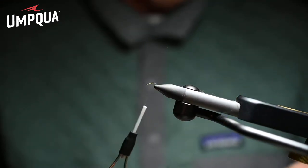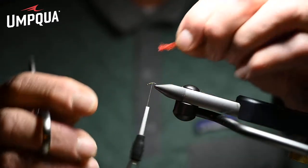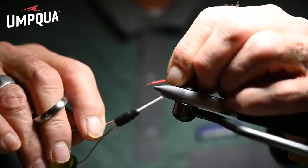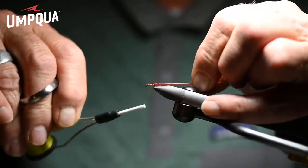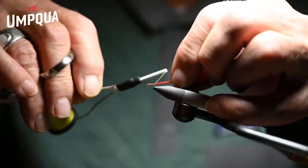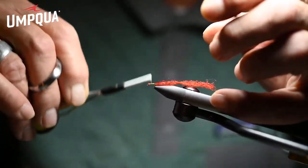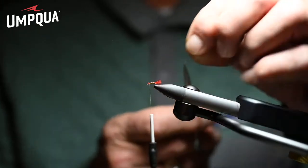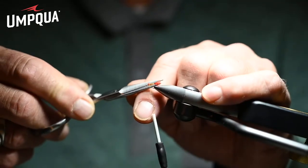We're using light olive 8-0 unithread. Our thread over the wraps of Zealong forms the shuck, and that is going to form the abdomen. A fairly short shuck.